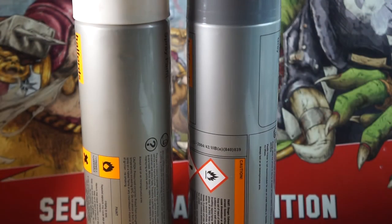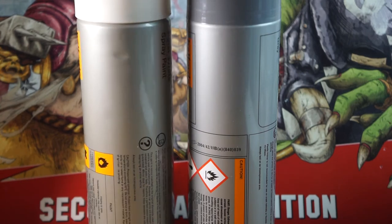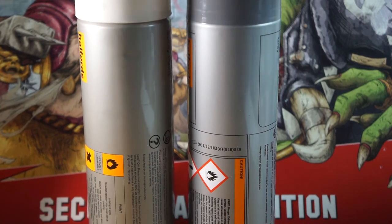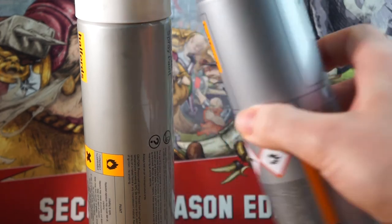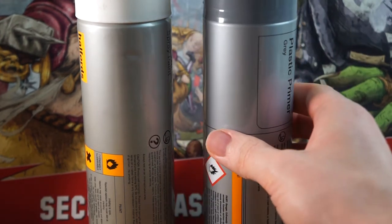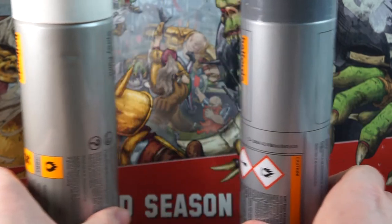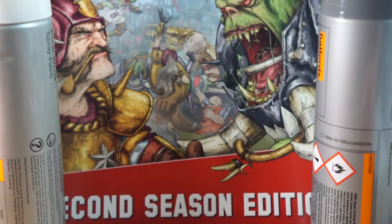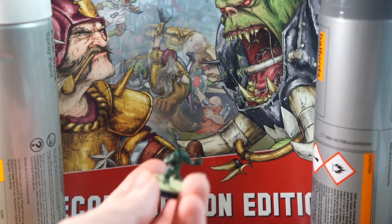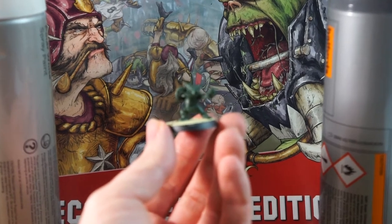We'll be starting off with these two spray paints: a grey prime and a white acrylic, to build up a light zenithal highlight on this goblin. I'm using these ones from Halfords, which are a great bargain if you live in the UK, as they're a bit cheaper than the bespoke miniature paints but work just as well. If you can't get these, then any other brand that says they're suitable for use on plastic will work fine. Also, if you have access to a paint gun, then this will be great too instead of rattle cans.